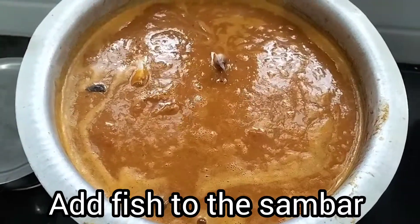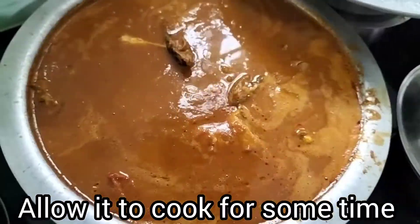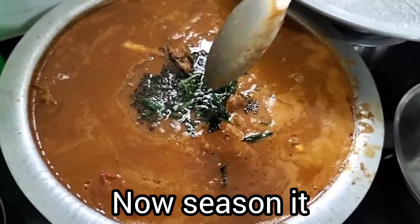Let's add a little bit. If you taste the piece, let's add a little bit more. If you want to try it, please give it a go.